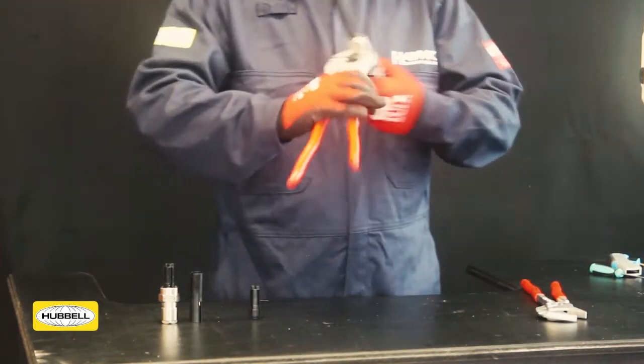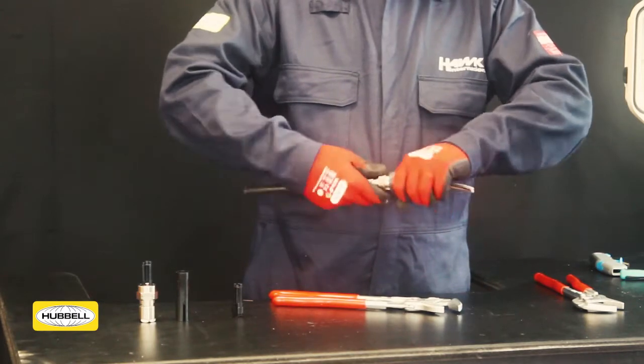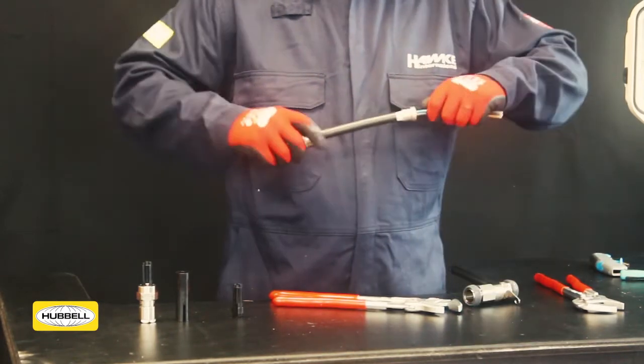Unscrew the middle nut. Inspect the armour clamping ring, confirming it is now clamped in place. If clamping is not satisfactory, repeat the process.